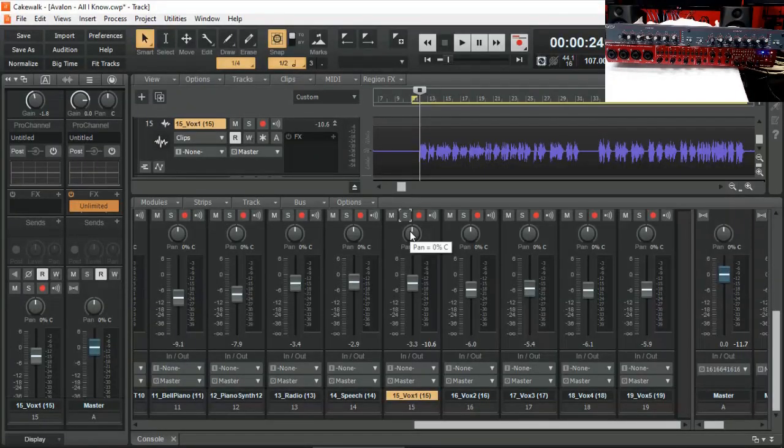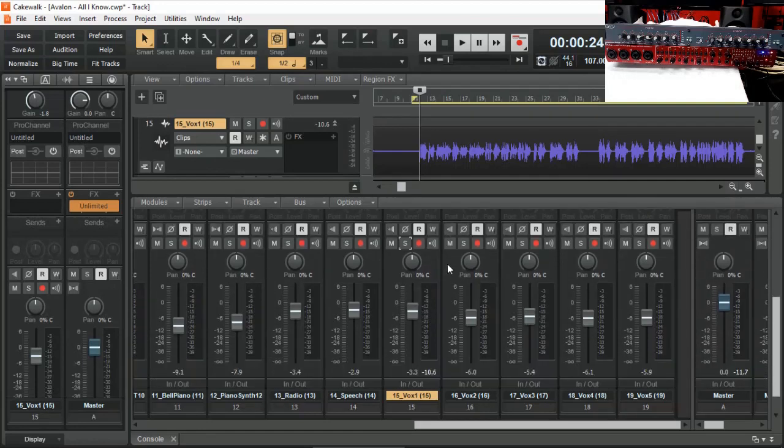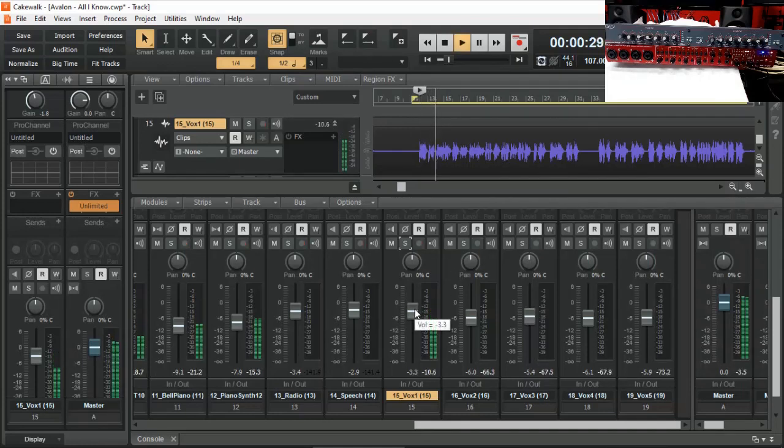Here I have a project loaded in Cakewalk by BandLab, and what we're seeing here is the vocal track — that's what we're going to use for this demonstration. On this vocal there are no plugins and no pro channel — nothing is added. It's as raw as you can get. Let's have a quick listen in context: 'I need a new promise, brand new hope, one good reason, that's solid, not smoke.' Let's also solo the vocal.